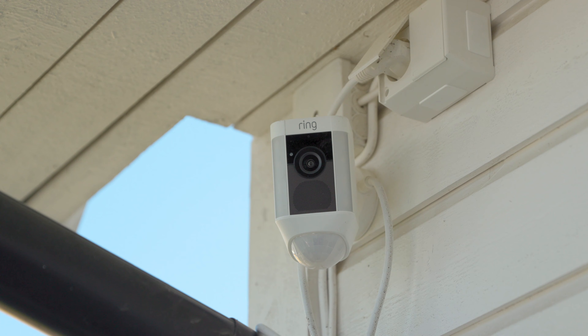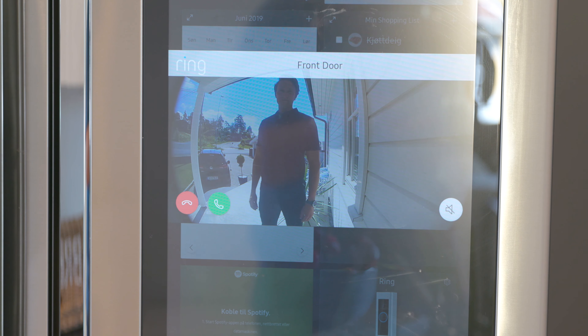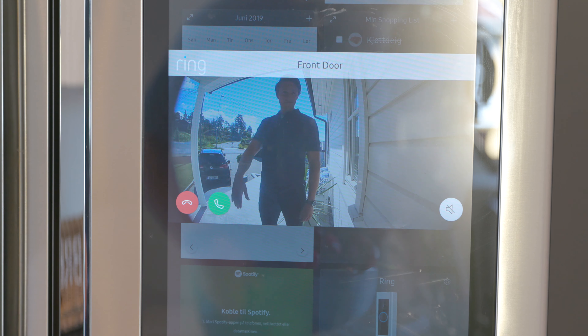The cameras also work as motion sensors and they can notify you whenever they detect movement. You can then go and check the cameras live or view the footage from whatever it was that triggered the sensor. You can do that from your phone, your tablet, your TV or even your fridge.